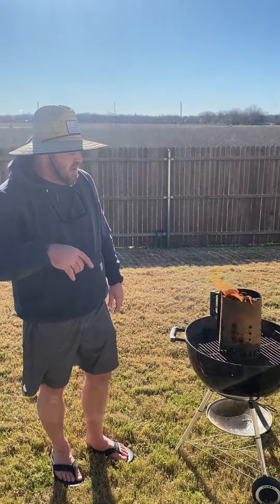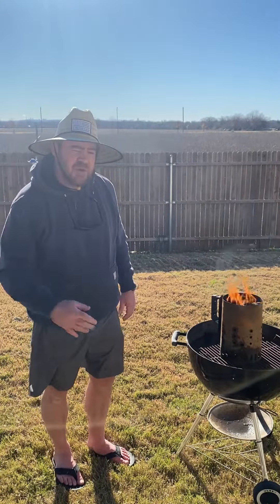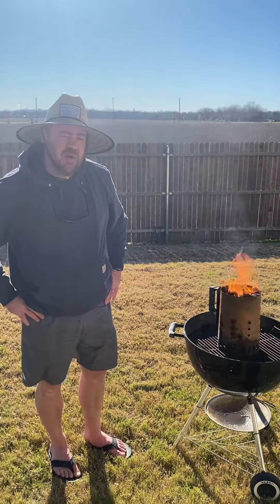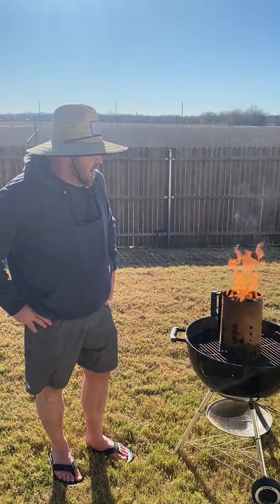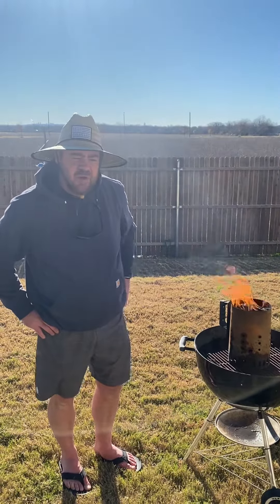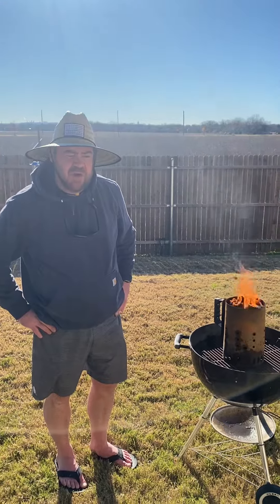Put that in, let it breathe a little bit, then put the top back on. Put the chicken on and add some wood chips to it. Let it go for about four to four and a half hours at 225. You can tell when it's starting to get done. Pretty easy, very simple — let me know in the comments if you have any questions, thanks.